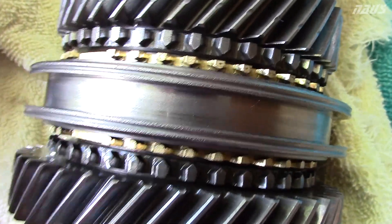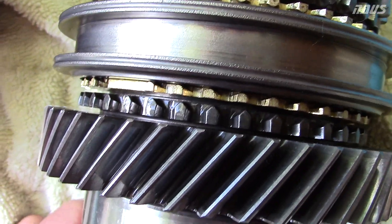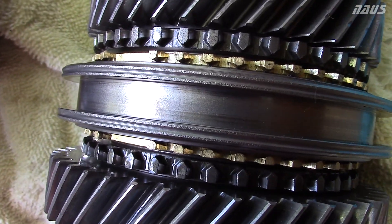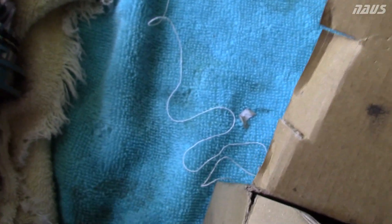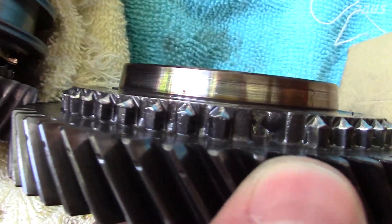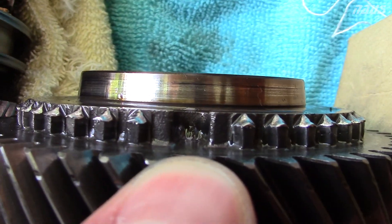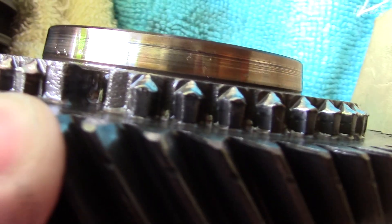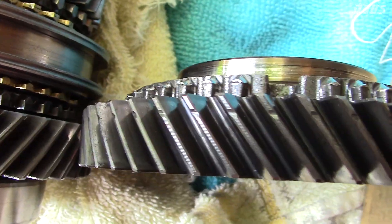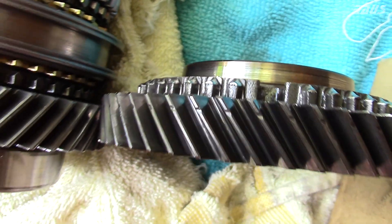That's a good second gear — basically brand new — and that's what you want. When the slider slides over that gear and locks it into gear, it uses those points to guide it quickly. That's what makes it easy to shift into second gear really fast — those sharp points let it go right in. Putting them right next to each other, you can see how worn and destroyed these are compared to how it should look.